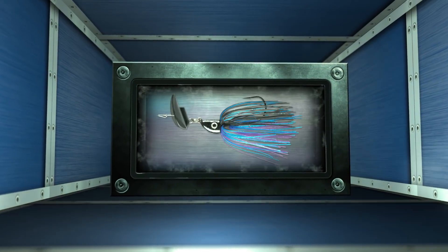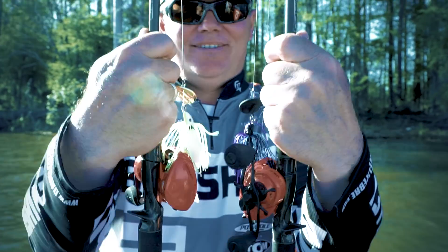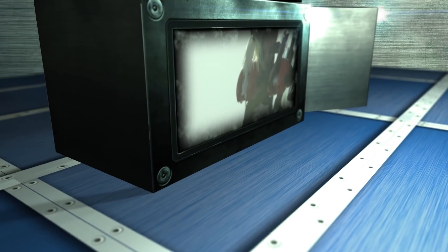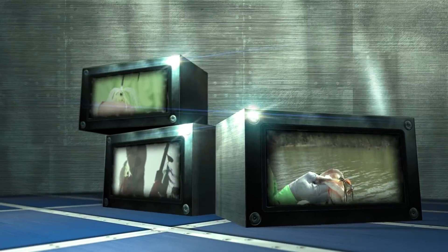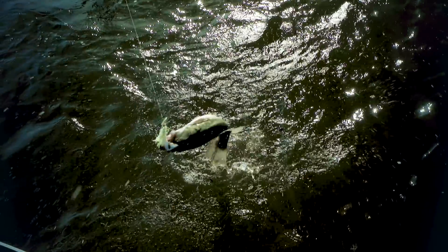The amount of vibration this dude puts off is second to none. You can fish it fast, you can fish it slow. It's the key bait to catch them once you find them. It imitates everything those bass are keyed in on.